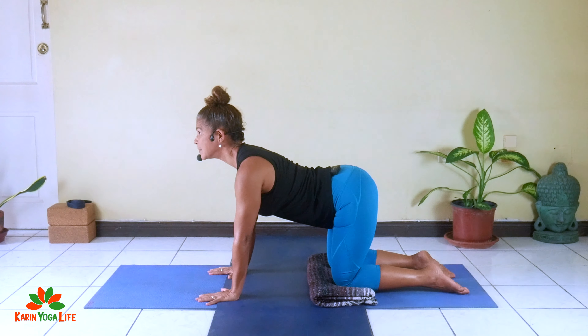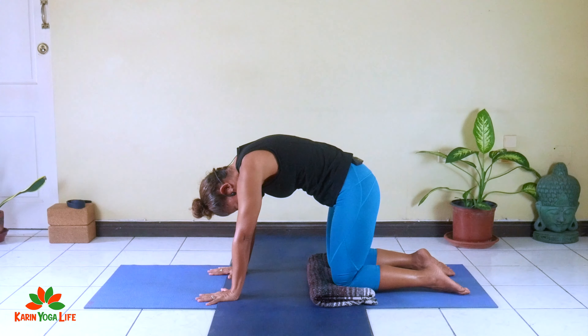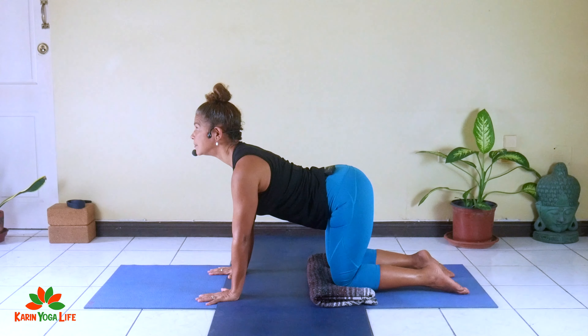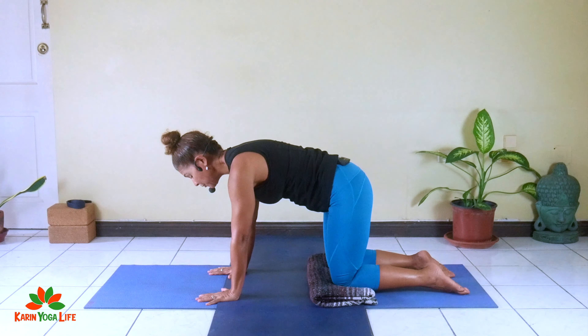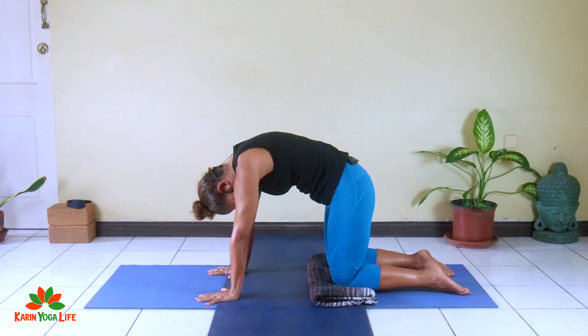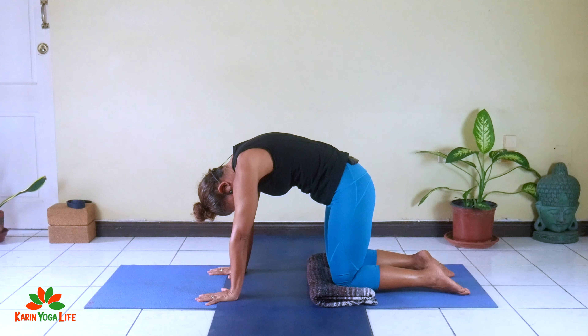So we're just going to move with our breath. Inhaling — chest comes forward, head goes up, but you're not looking all the way up, just slightly up. The head is in line with the rest of the body, so you're not straining your neck. Exhale, rounding — push the floor away, rounding the spine. Inhaling, arching up. Exhale, rounding.